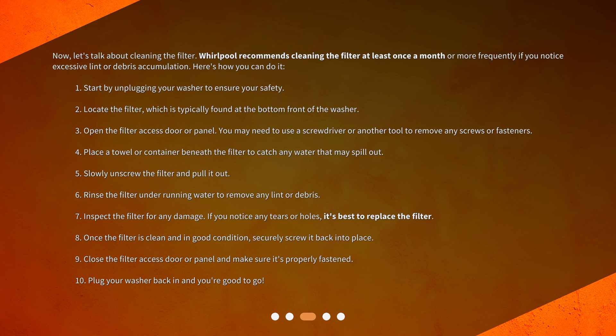Step 3: Open the filter access door or panel. You may need to use a screwdriver or another tool to remove any screws or fasteners. Step 4: Place a towel or container beneath the filter to catch any water that may spill out. Step 5: Slowly unscrew the filter and pull it out. Step 6: Rinse the filter under running water to remove any lint or debris. Step 7: Inspect the filter for any damage. If you notice any tears or holes, it's best to replace the filter. Step 8: Once the filter is clean and in good condition, securely screw it back into place.